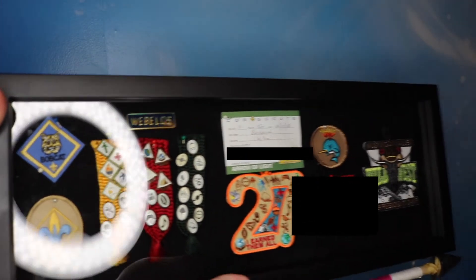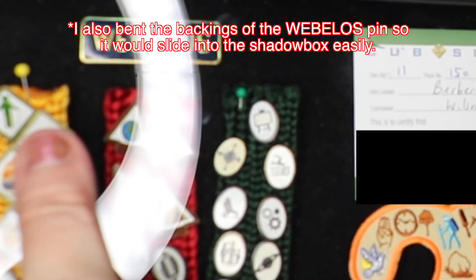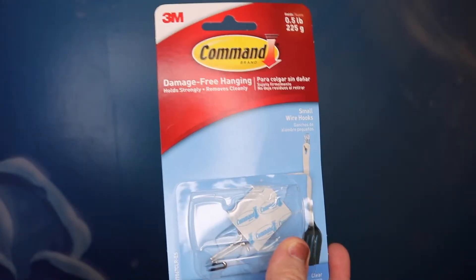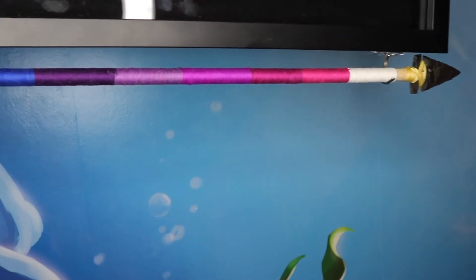Here we are with the finished project. I did end up pulling out the colors and burning the edges at the top just so that they melted together and they won't come undone in the shadow box. And then as an afterthought, I bought some of these command strip hooks and I hung her arrow of light off the bottom of this so that way we have a place to store it, because hers didn't come with any kind of plaque.